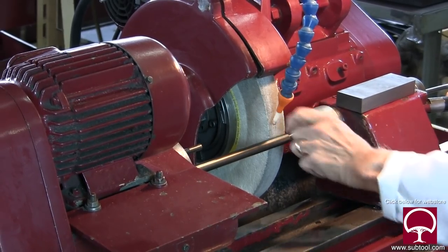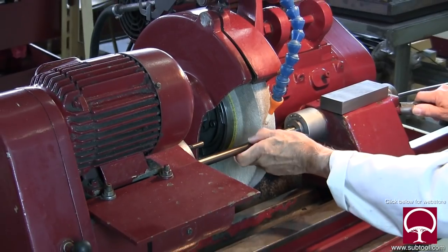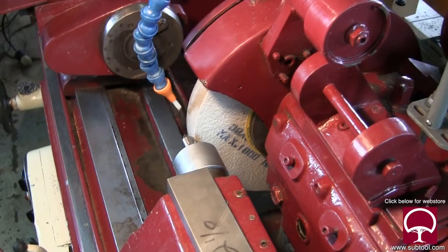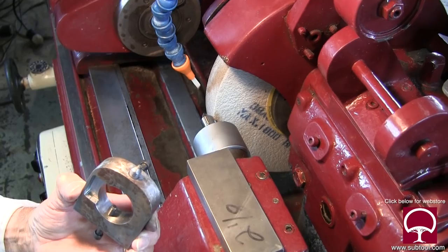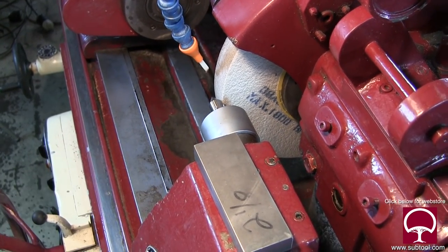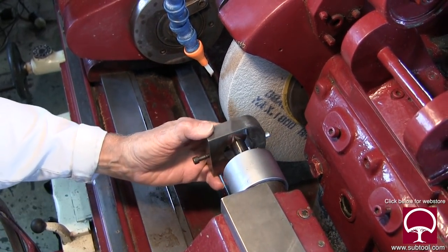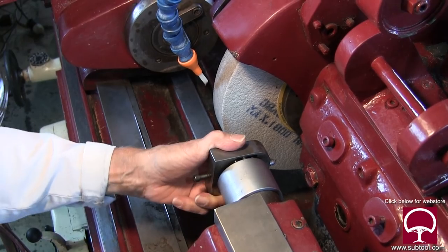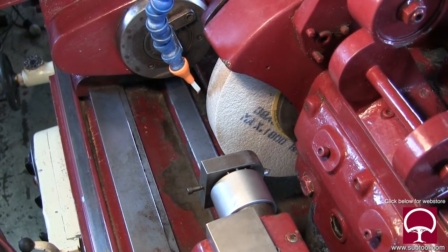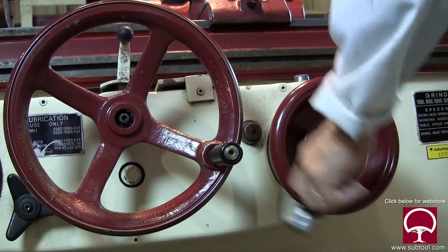Here we are back in the shop. Take a look at this — we've got a sample part in there as if we were going to grind it, and of course we have to dress the wheel. This is the dresser that we're using today. The dresser that came with the machine was probably a pedestal dresser but that seemed to disappear, and somebody made this up, which in my view is a bandit setup.